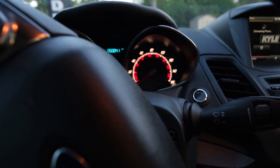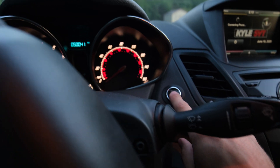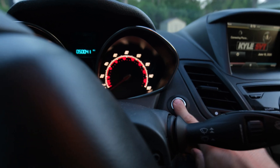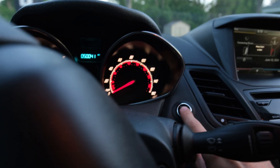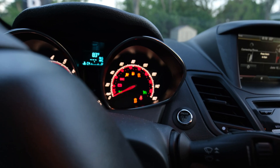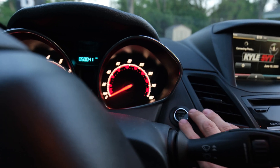So with the car off, you're going to push and hold onto the brake pedal, then release it. Then we're going to hit the ignition three times, leaving it on — one, off, two, three, leaving it on. Then we're going to push and release the brake pedal again, then turn the ignition off.